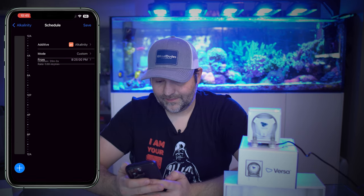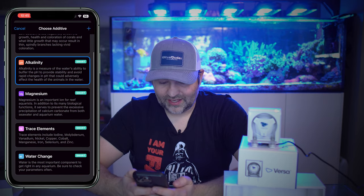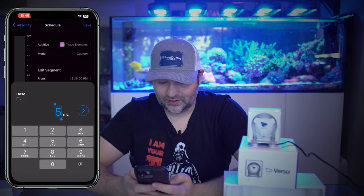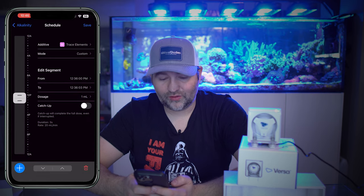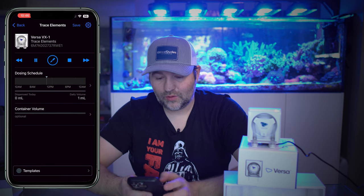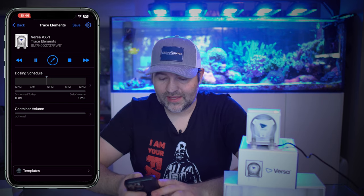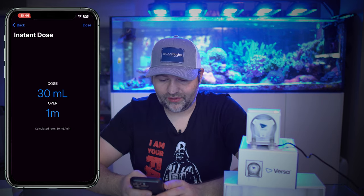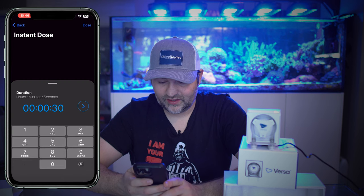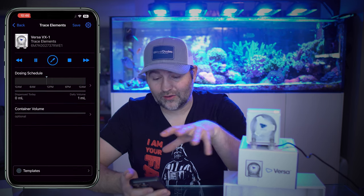For the additive option inside the app, we've got trace elements — a very small dose. We'll say dose one mil, and you can see it doses over three seconds, a very quick little dose. If you wanted to manually do a dose, there's a little dropper button. Click the dropper and you can say dose — it defaults to 30 mils over one minute. If you say 30 mils over 30 seconds, it's going to dose at 60 mils per minute. Hit dose and you can see the pump dosing that 30 mils.